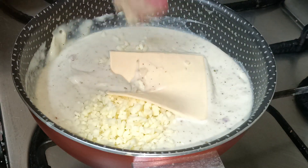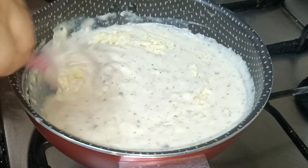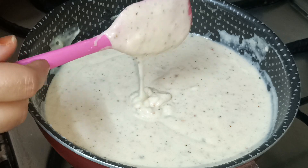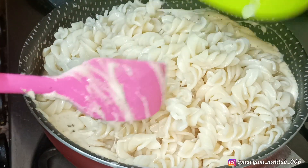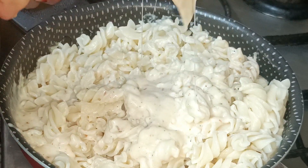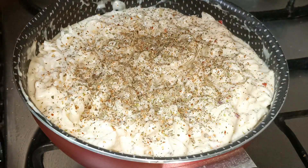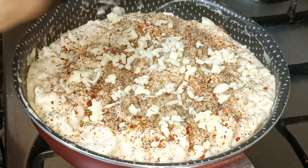Now add your pasta into the white sauce and mix it in. You can add more cheese if you want — mix it and you can see how nicely the cheese melts in. Then add some oregano on top, along with pepper and chili flakes. You can also add more cheese and a cheese slice on top for extra flavor.